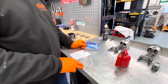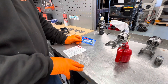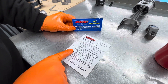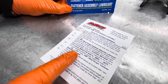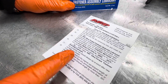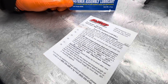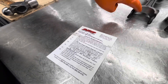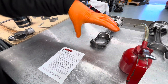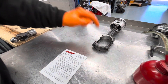This is the ARP rod bolt fastener assembly lubricant, which comes with all of the ARP products. These are the instructions for these particular rod bolts: if you do not have a stretch gauge, torque the bolts to 35 pounds foot using ARP ultra torque fastener lubricant. Note: the con rods should always be resized after new rod bolts are installed. These ARP rod bolts will pull the rod housing out of shape when you torque them up. These have all been resized — they are always resized in any of our engine builds when we use ARP rod bolts.